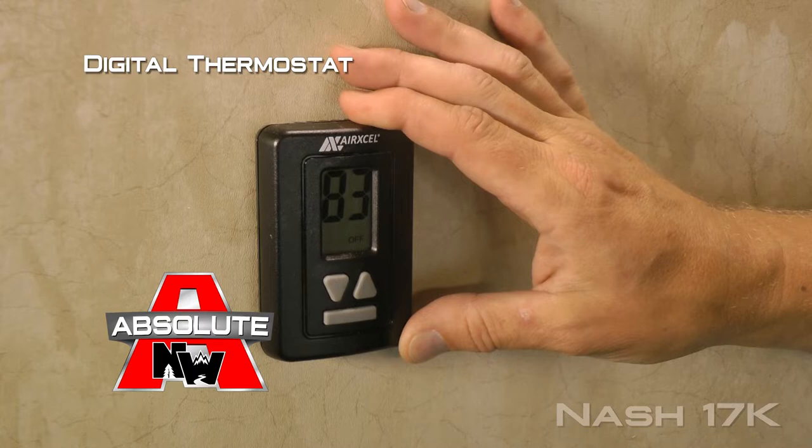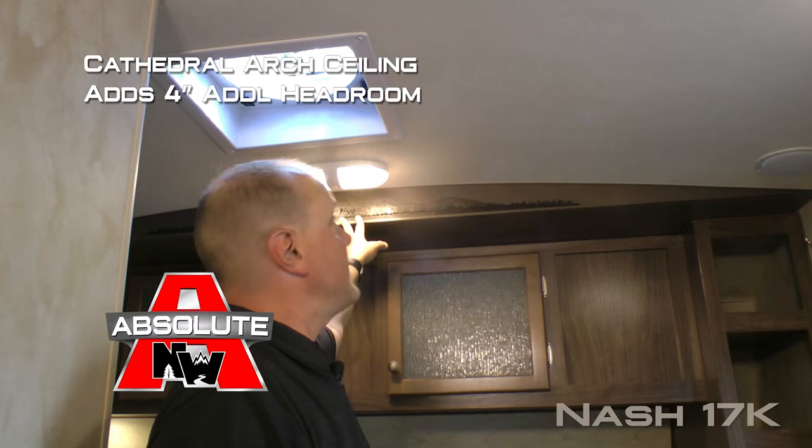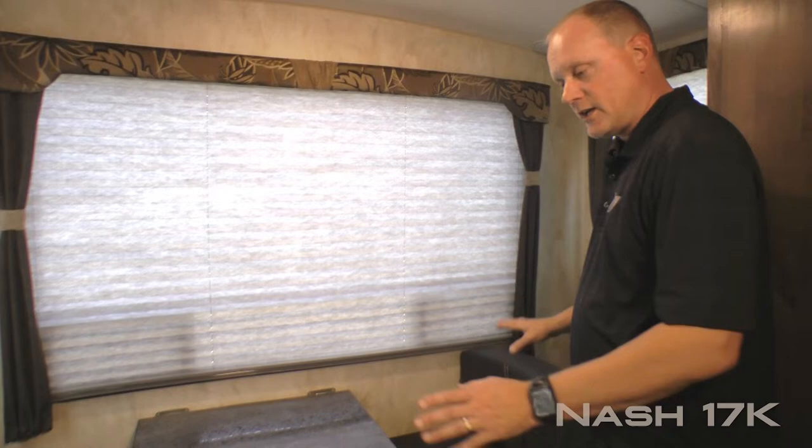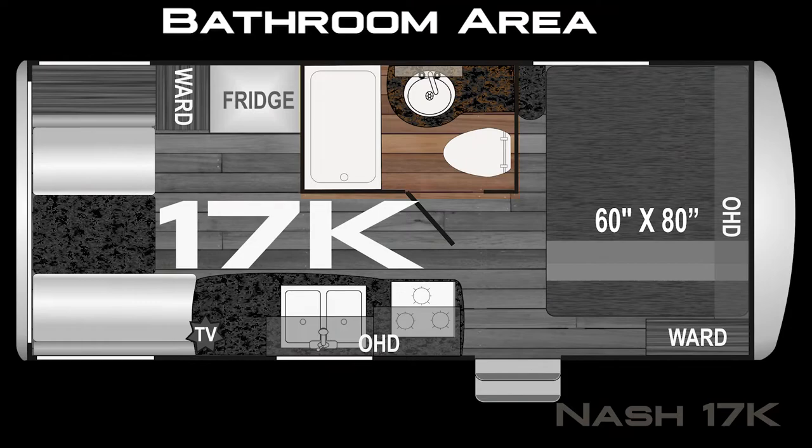Let's talk about a few absolute Northwood features including digital thermostat that controls both your furnace and your air conditioner, as well as cathedral arch ceiling construction that adds up to an additional four inches of headroom and 100% high efficiency LED lighting throughout the interior of the coach. The rear living area features three large panoramic view windows and standard booth dinette configuration with storage behind the driver's side.